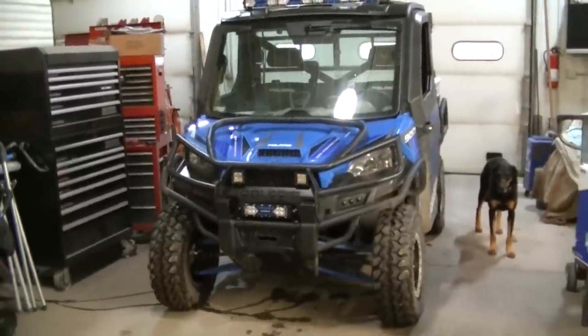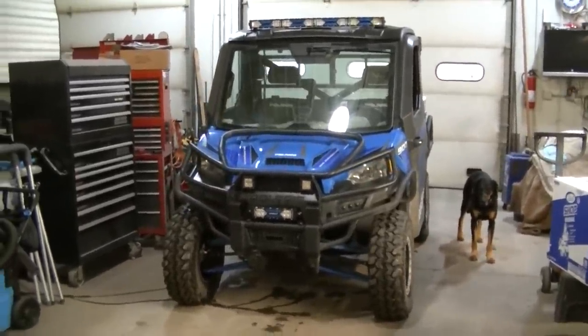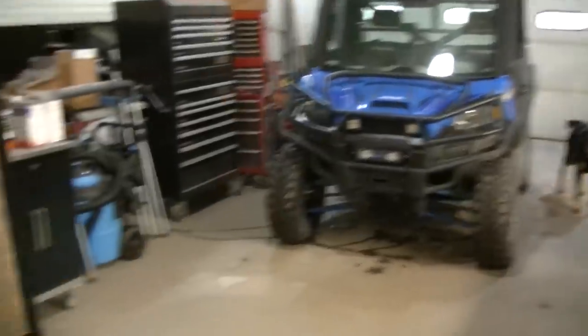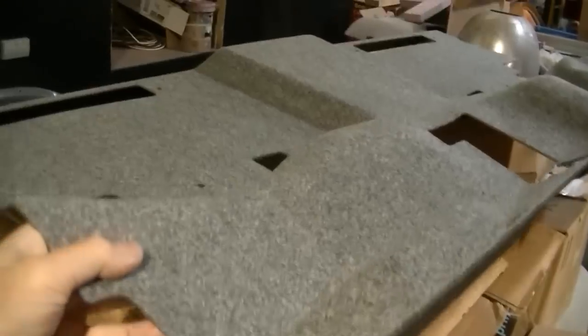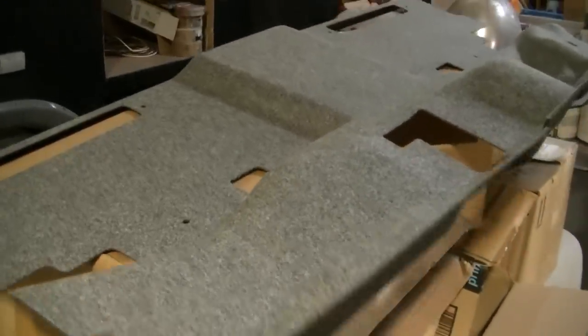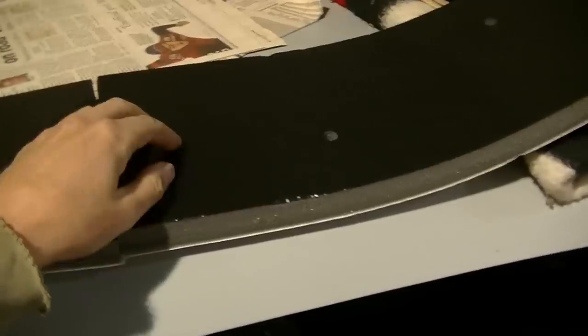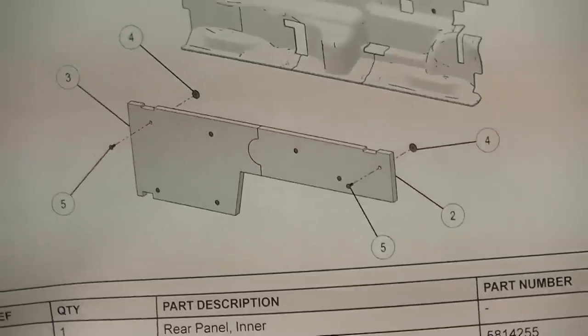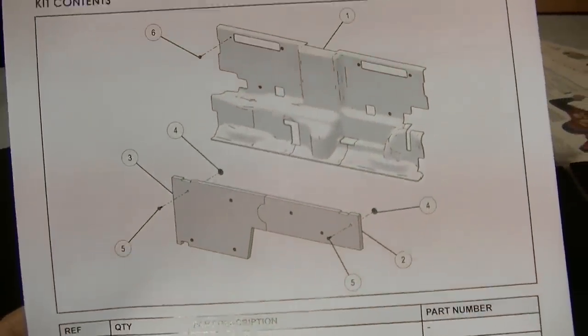It needs a wash job pretty bad - I might do that after. Along with that, I've got a part that I've had in the shop for a while: it's the rear sound deadening kit for the rear panel. What that is is this carpet stuff, and then you also get some of this thick padding here that goes on the back of the floor panel.